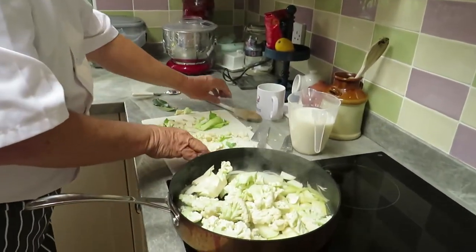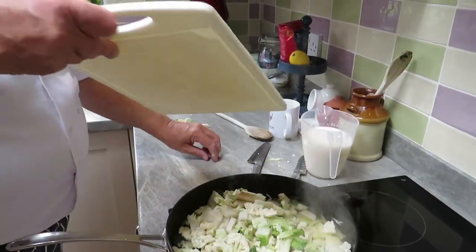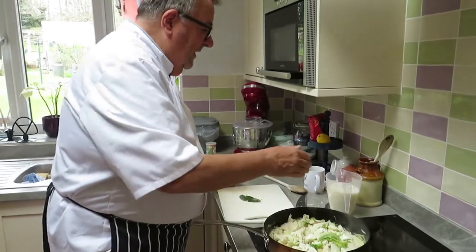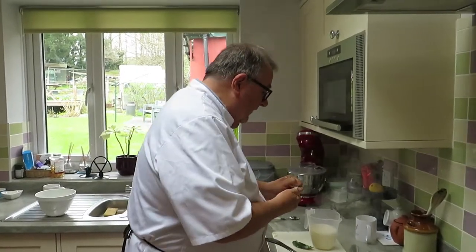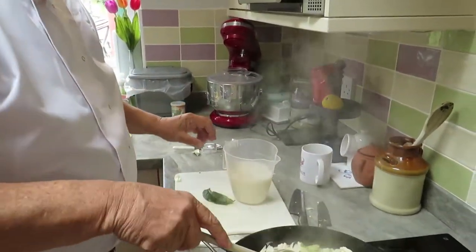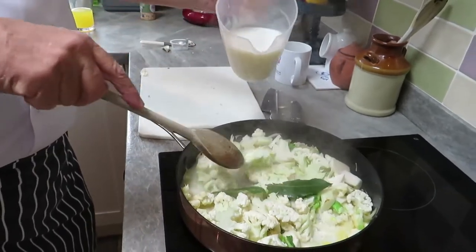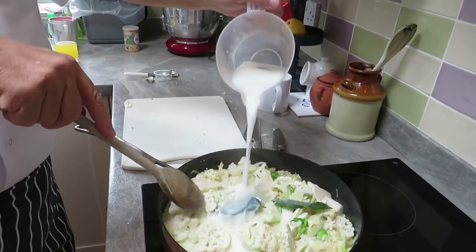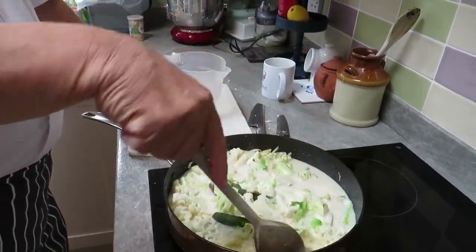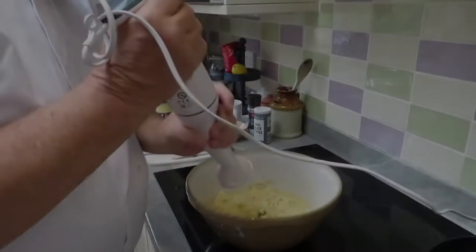Every last bit goes in — the green bits, stalk, the lot. We're going to cook it now for about 15 to 20 minutes. Now I'm adding the stock to the milk and then adding the milk, water, and stock into the pan along with the two bay leaves I picked from the garden this morning. The bay leaves go in and then comes the rest of the chicken stock — all of it. That's going to cook down now for about 15 to 20 minutes until everything is nice and soft and we're ready to purée.